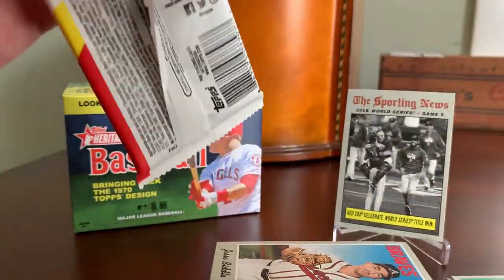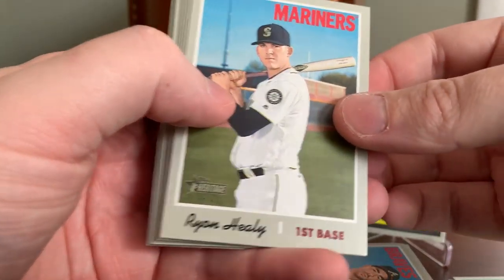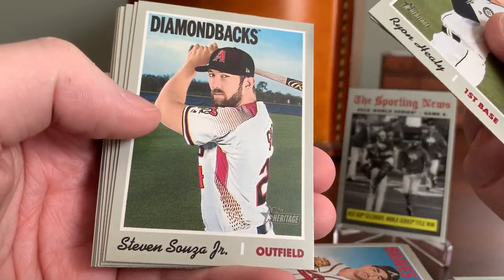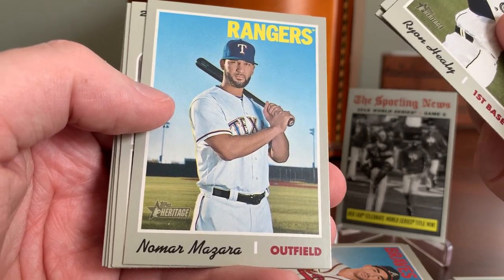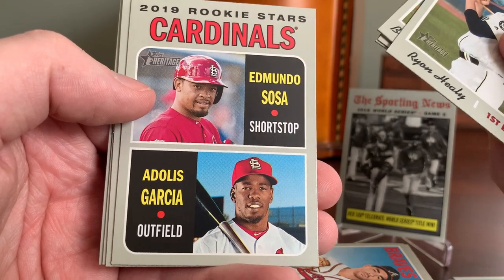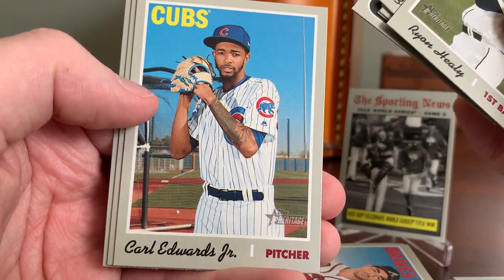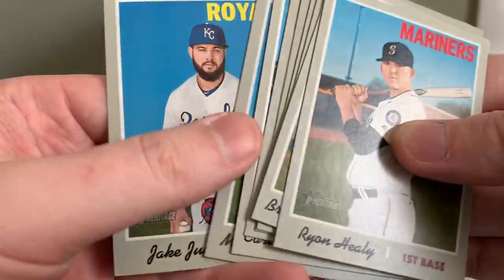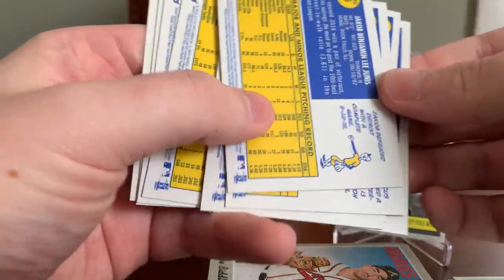Down to the final pack — let's see if we can pull a nice Tatis Jr. rookie card. Ryan Healy of the Mariners. Brandon Morrow of the Cubs — surprised he's still around, he's been at it quite a while. Steven Souza Jr. of the Diamondbacks. Howie Kendrick from the World Series Champion Nationals — this is the year they won it all. Nomar Mazara. Cardinals rookies Edmundo Sosa and Yadilis Garcia. Carl Edwards Jr. of the Cubs. Marcus Stroman — somewhat underrated pitcher for the Blue Jays. And Jake Junis concludes the blaster. One of those was a short print — the Nomar Mazara — so I actually ended up pulling three short prints out of the blaster.